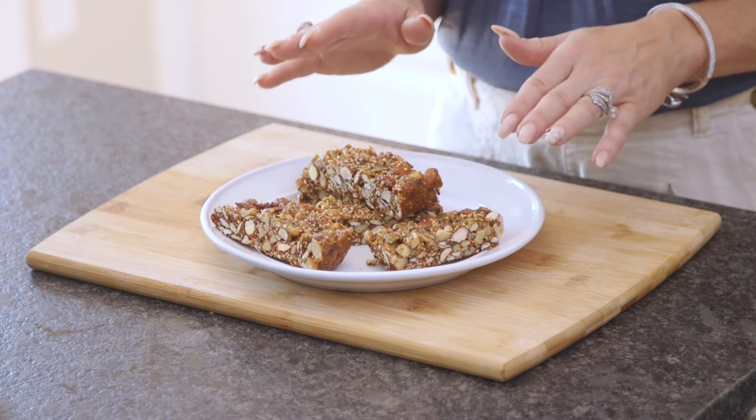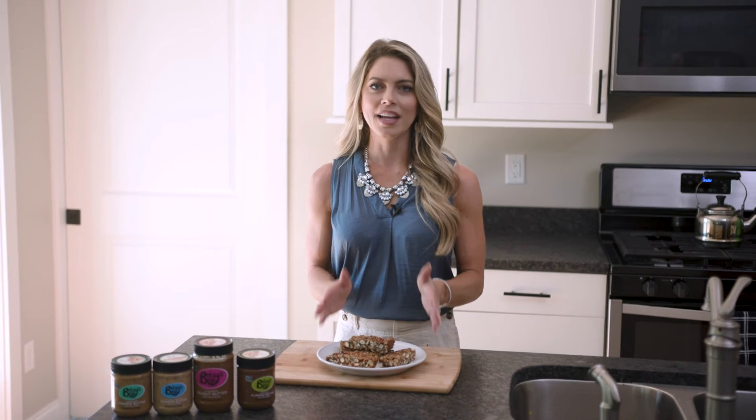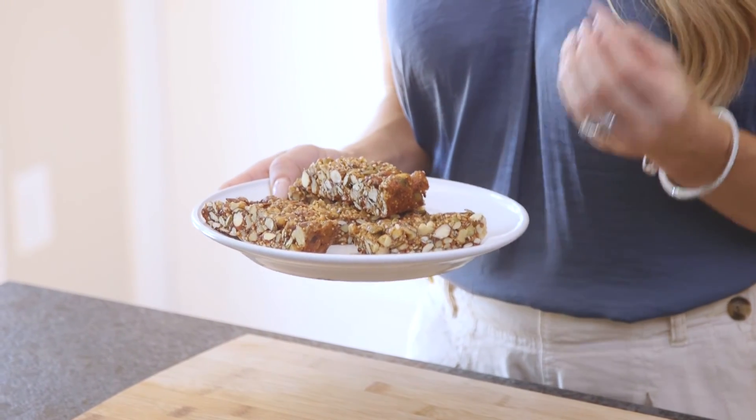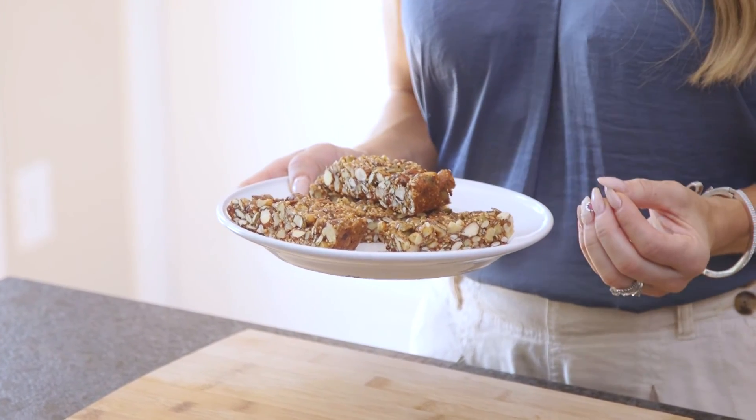I just pulled these out of the oven. Place them in the freezer to cool before cutting — they're easier to cut when they're cool as opposed to when they're still warm. I went ahead and cut them and plated them. These have such a wonderful smoky flavor and a nice crunchy texture. They're a great grab-and-go for the summer when you're busy hiking and need some nice protein and healthy nutritious snacks on the go.